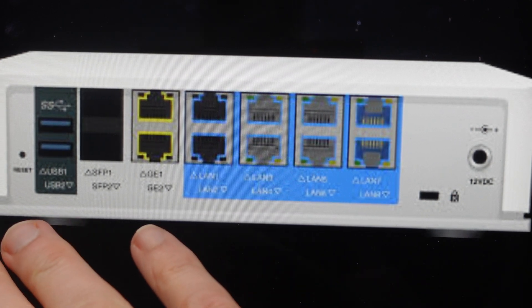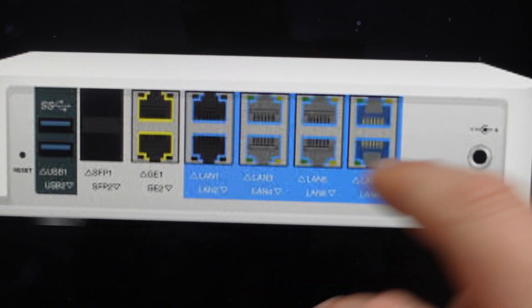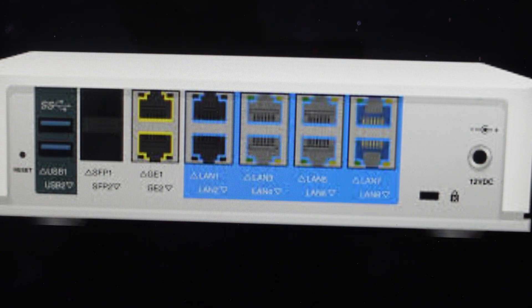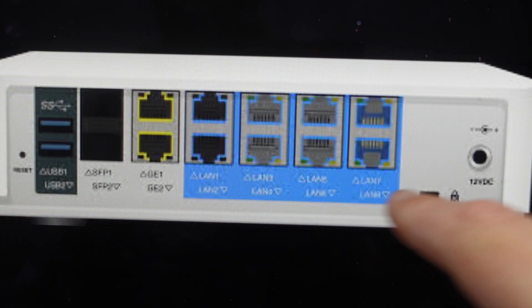The process to do this — and this will work for the 520, the 540, and a bunch of different VeloCloud Edge models — is to first remove power from your device. Then press and hold the reset button, and while holding it, go ahead and restore power. Continue to hold it for about 30 seconds, and you'll see the edge start to pulse dark blue. Once it starts to pulse dark blue, you can release the reset button and wait for it to do its thing.